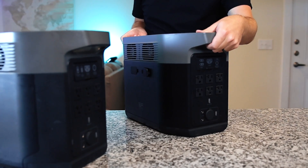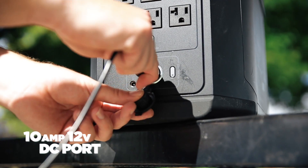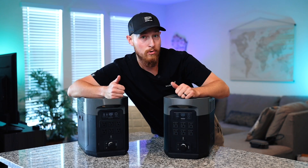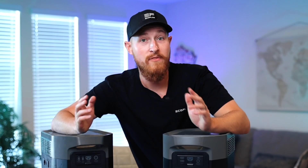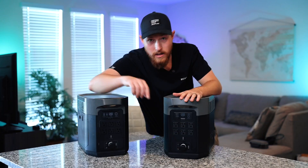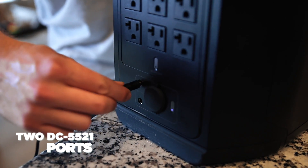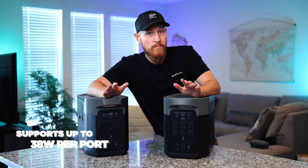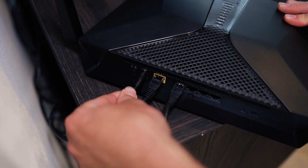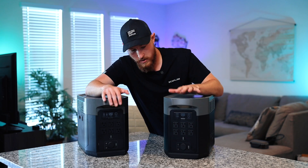Turning both devices around, we'll continue with our tour of the exterior ports. On the bottom we have your 10 amp 12 volt cigarette lighter or DC port, which is great for portable coolers or tire inflation pumps. Right next to that we have two DC 5521 ports, the same on both devices, and those each support 38 watts per port. The male-to-male cables are widely used for devices like your printer, Wi-Fi router, external monitor, security camera, and many other devices.